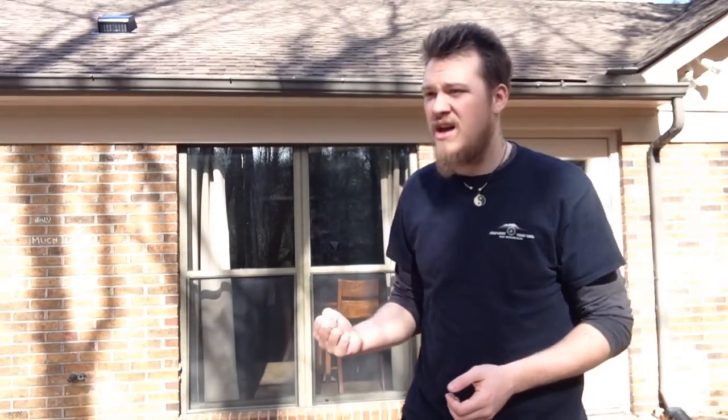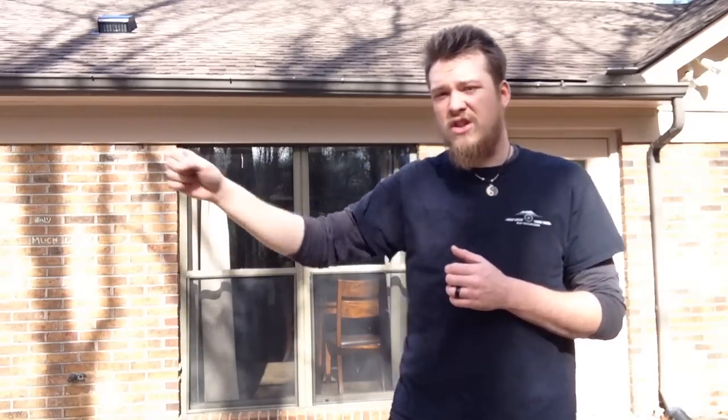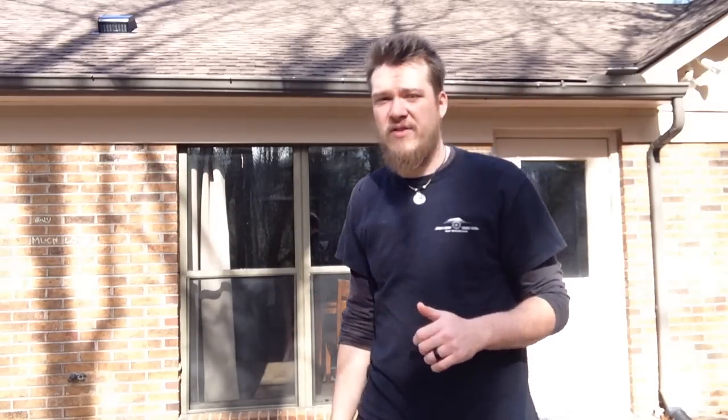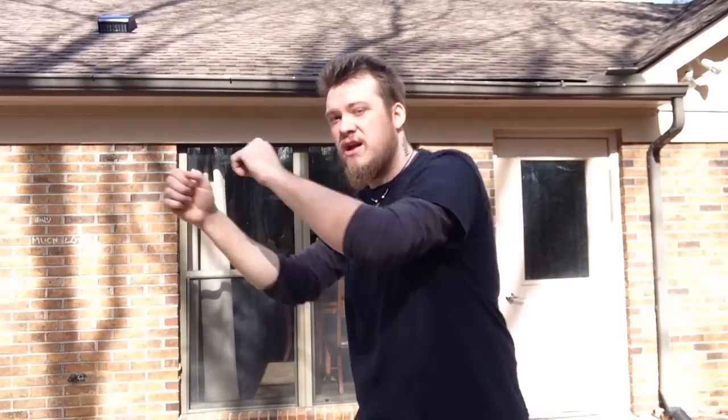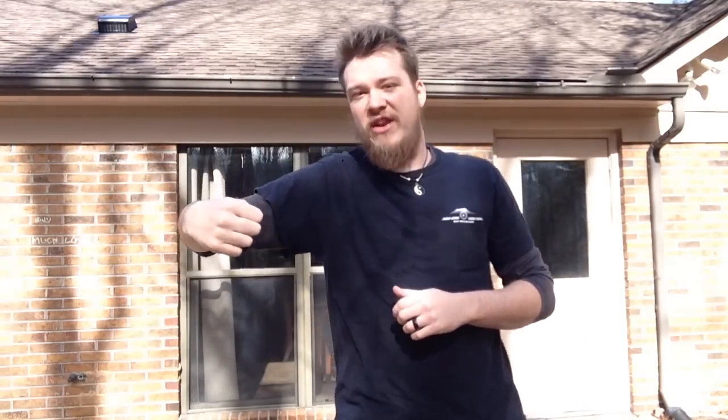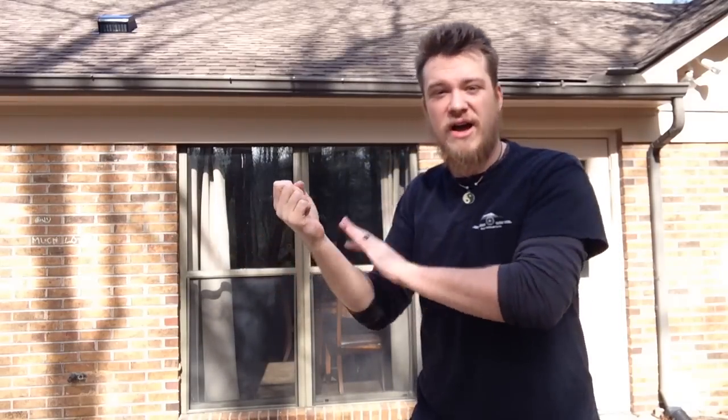Personally, I feel that having your weak hand forward forces you to use it more. Your jab and your lead hand is how you set up everything for your back hand. I feel that if you put your power side forward, you're more likely to depend on it. But if you have your weak side forward — I'm a southpaw, by the way, that's why my right hand keeps being my lead hand when I'm talking about weak side — I find that having my weak hand forward makes me rely more on it and therefore use it more, being more confident and more intelligent with my weaker side.